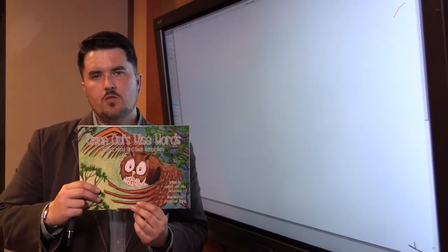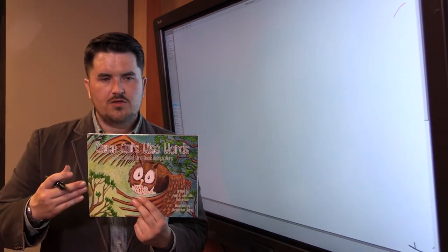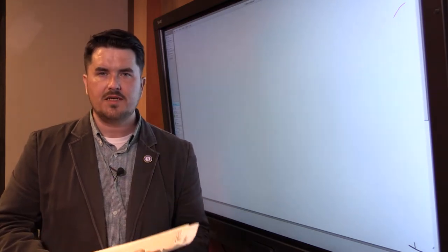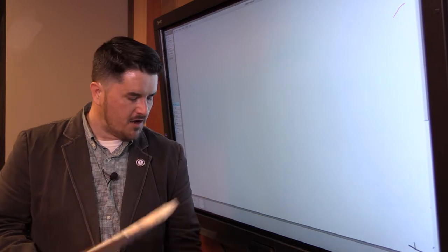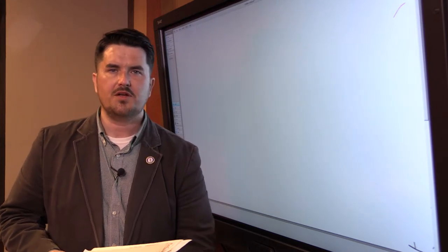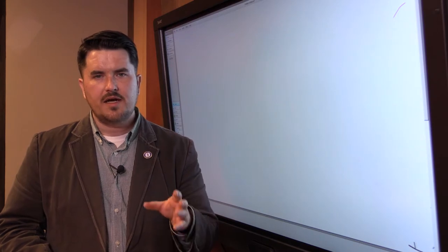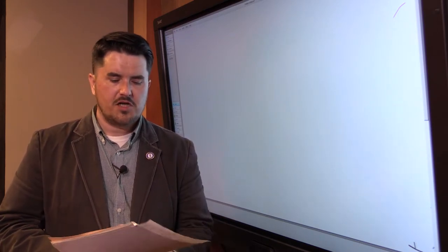We're going to use a storyboard that I designed for this tutorial and create a finished page together here in the Holler Studio. For all of you who have not gotten on the Holler Studio and participated very much, I hope that you will. I hope you'll consider getting onto the website, communicating, sharing ideas, asking questions. That's a part of the community process.